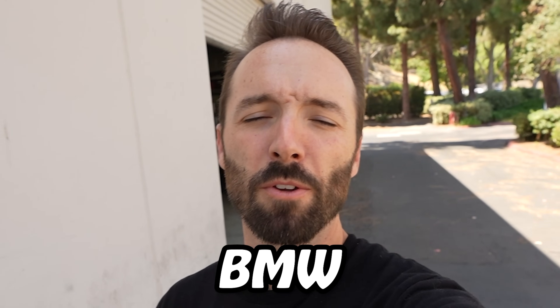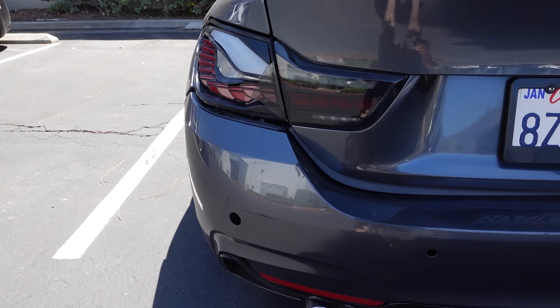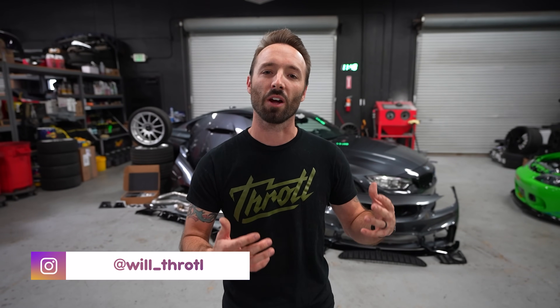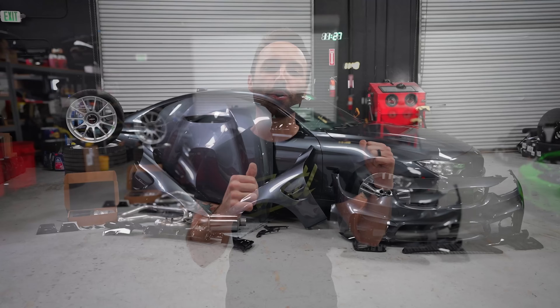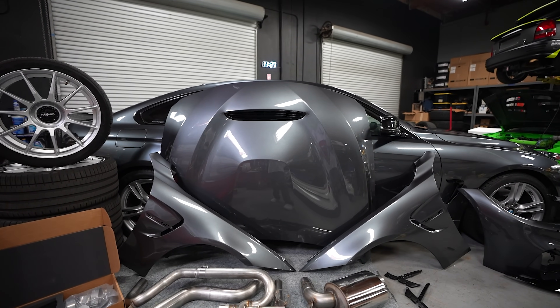Six months ago, I bought a BMW 428i Grand Coupe as a daily and shortly thereafter got rear-ended by a semi. So today we're going to make lemonade out of lemons and give this thing a great refresh. We reached out to a few partners to go ahead and give this thing a refresh in the interior and the exterior. We have a huge pile of parts behind me that we're going to install on this thing. Let's go over them and get started.